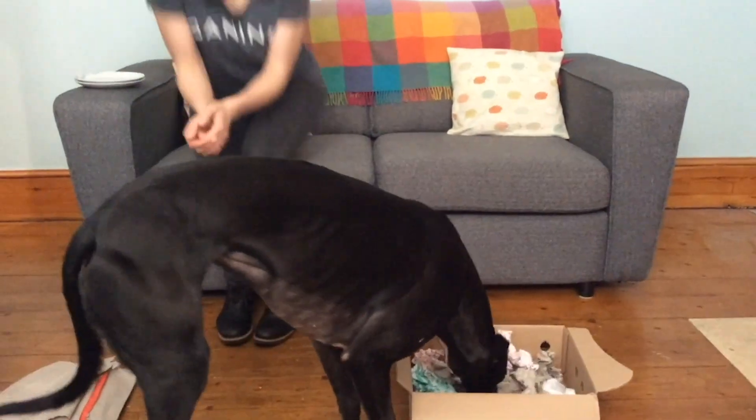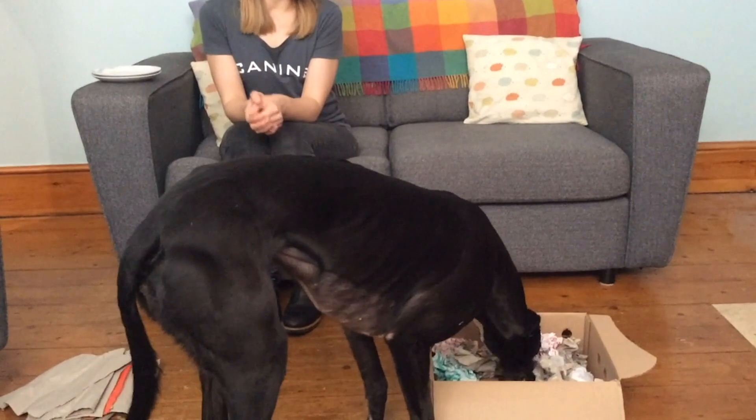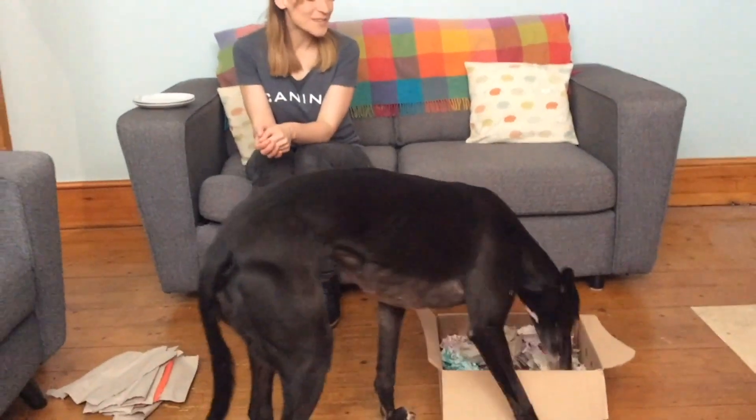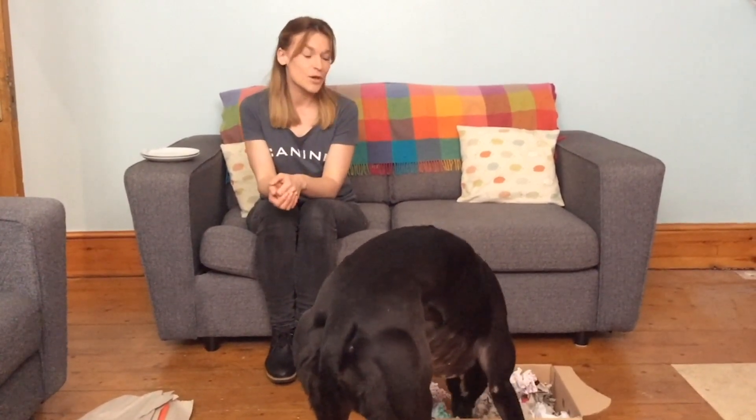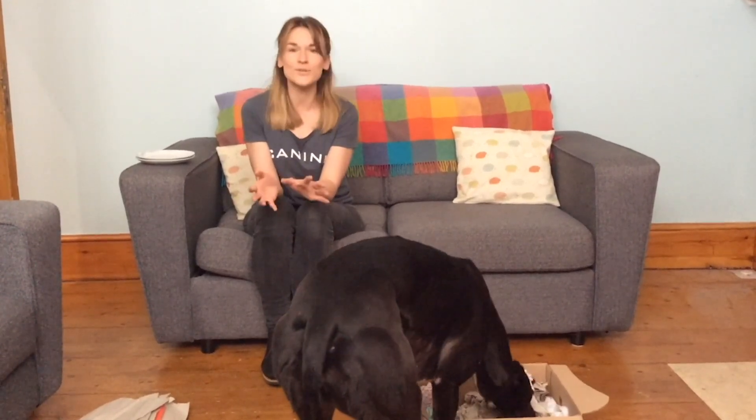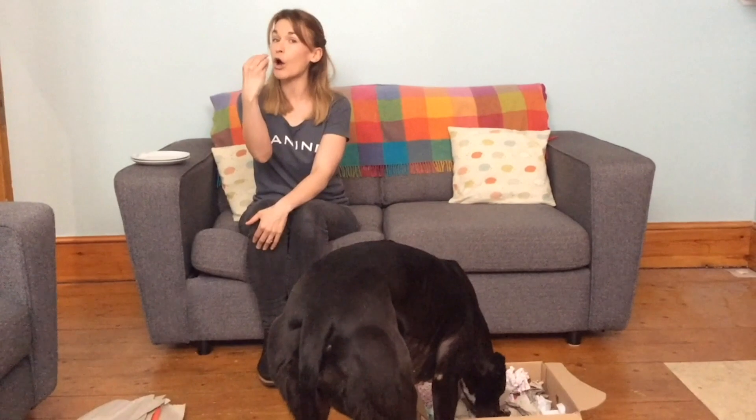Ivy! She's ready! In she comes. Oh, and she's enjoying that! Ivy was a racing greyhound, so that means she's really fast, although nowadays she much prefers snoozing the day away on the sofa. She's also got a really long nose and she loves to sniff.